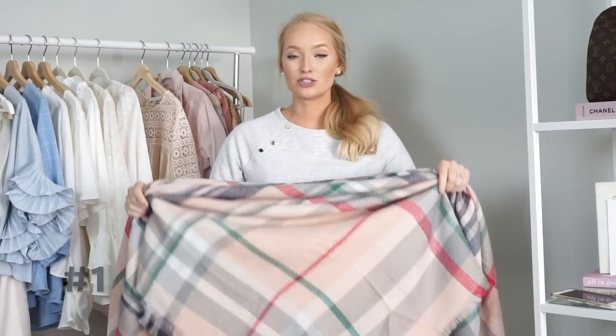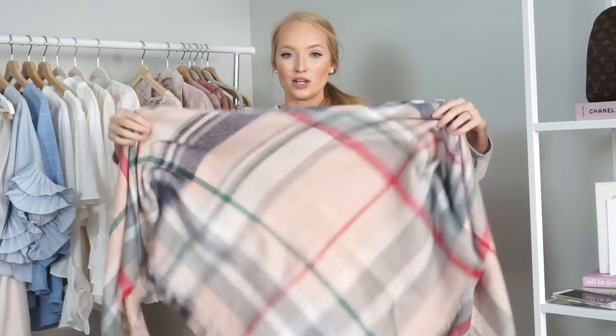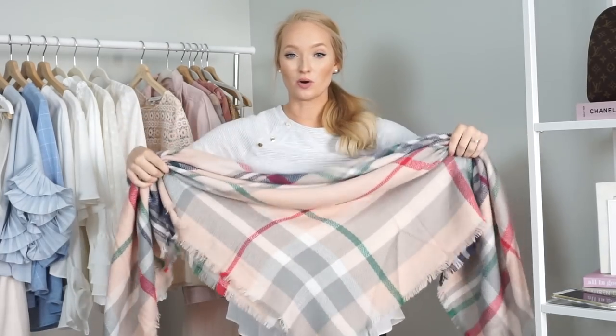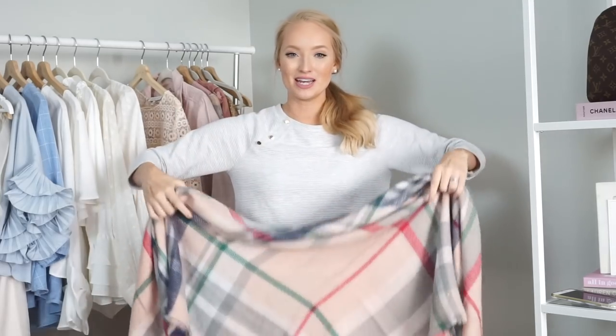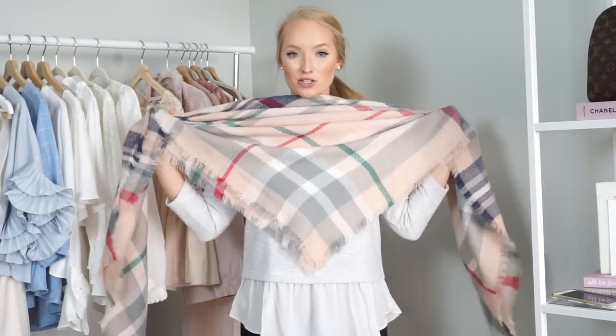The first thing you want to do is just lay your blanket scarf on the ground, then take one corner and fold it to the opposite corner. You get this triangle. Then you kind of want to bunch it up a little bit so it's not super long, or else it will go down really low and look a little silly. Just kind of scrunch up the sides a little bit, and then you're going to lay it across your chest.